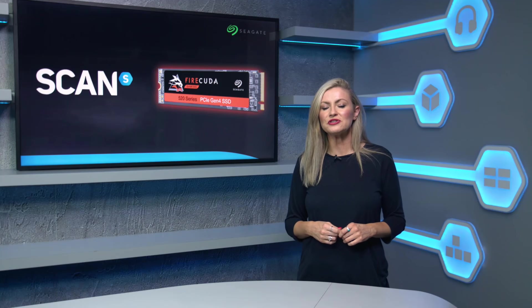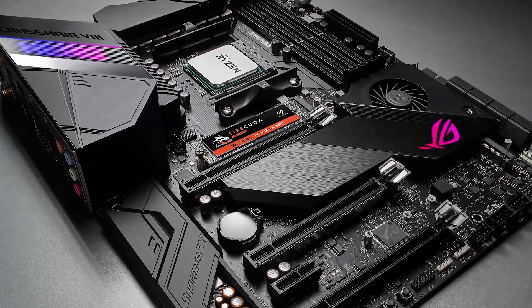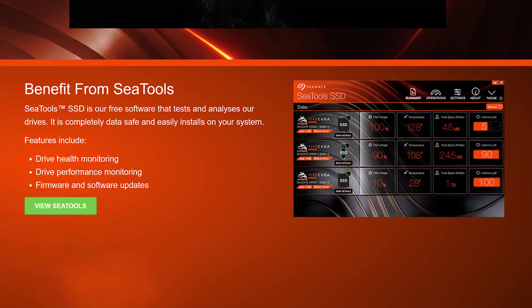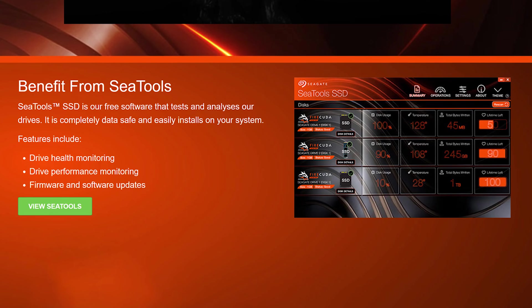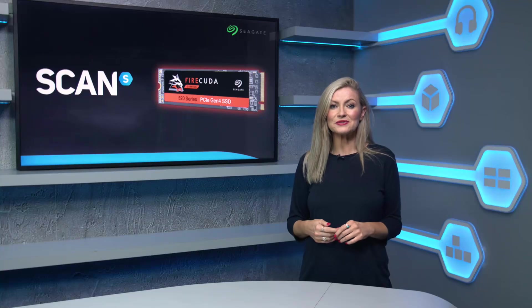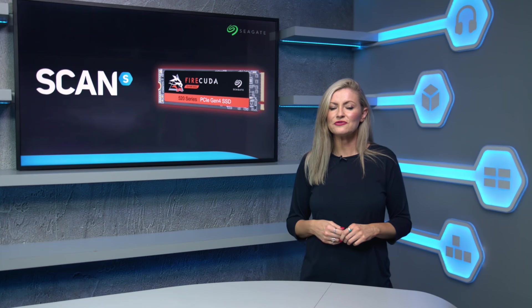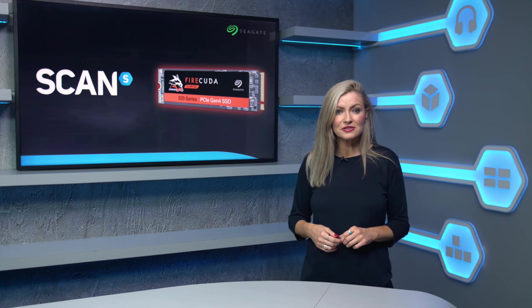Seagate have been doing lots of extra work in the background to really take advantage of the extra bandwidth whilst maintaining speed and reliability, like the addition of the C-Tools onboard health management software keeping the drive in top condition. There have also been tweaks to the firmware to increase stability and to help maximise cooling without the need for an additional heatsink, something that many modern motherboards don't support as they have an onboard solution anyway.